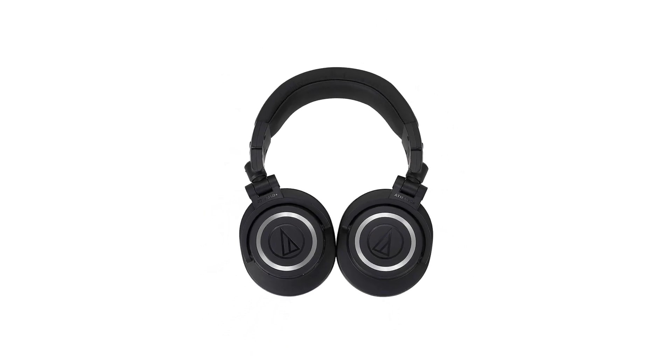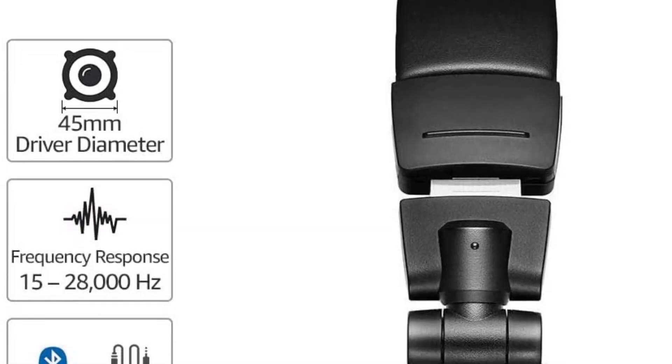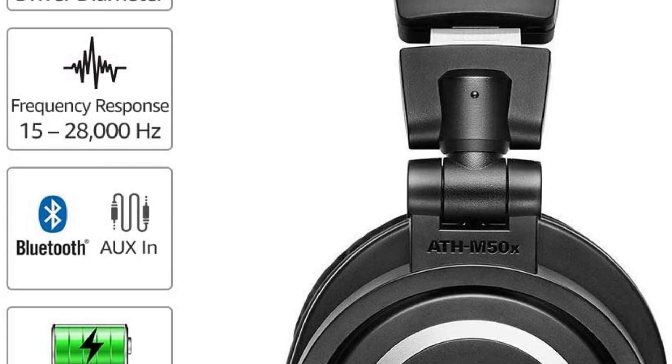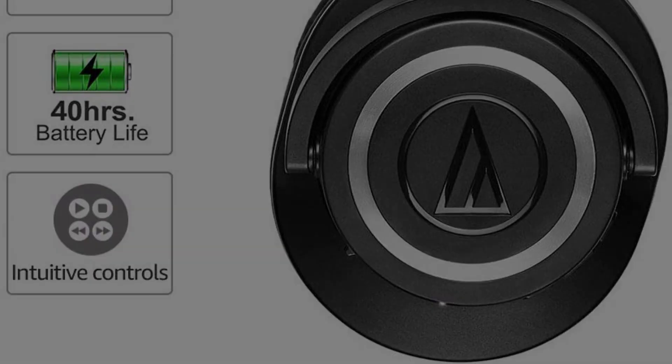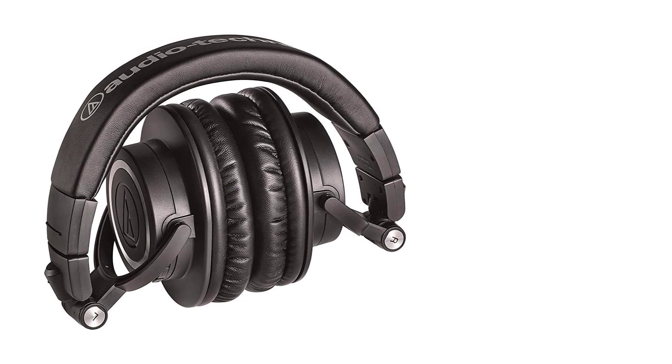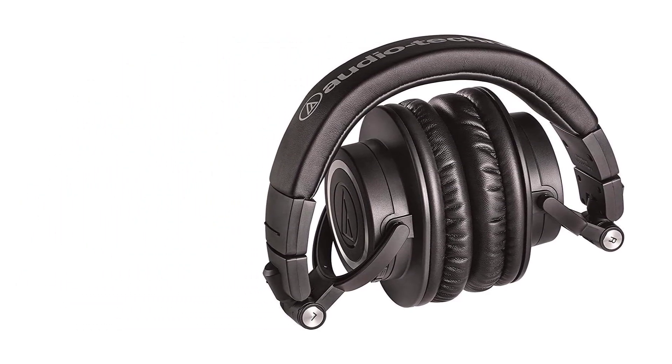There is also AAC and aptX support, which is great for iOS and Android users who want high-quality streaming. Battery life is good — listening at 50% volume, we got just over 30 hours of playback. However, they charge using micro USB, which isn't great.